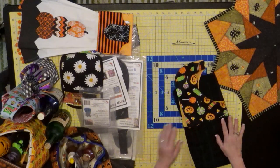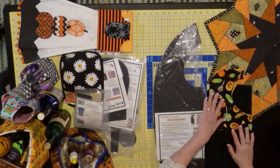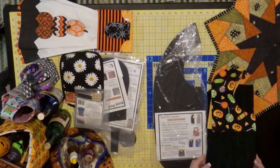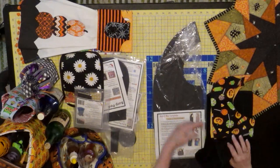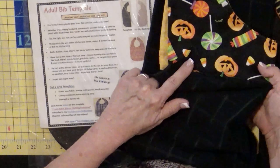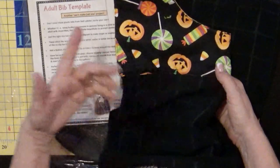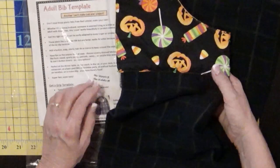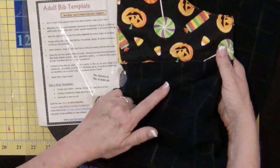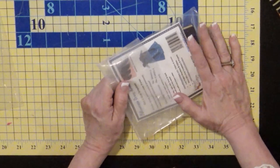I now have adult bibs — clothing protectors — from the adult bib template. Instead of using all your Halloween fabric, take towels and just attach one here. You could add velcro if you want; it's easy to throw in the washer and dryer. They won't be wearing this day after day — just for Halloween and maybe the week of. You can also use all your good Halloween fabrics and really go to town with it.